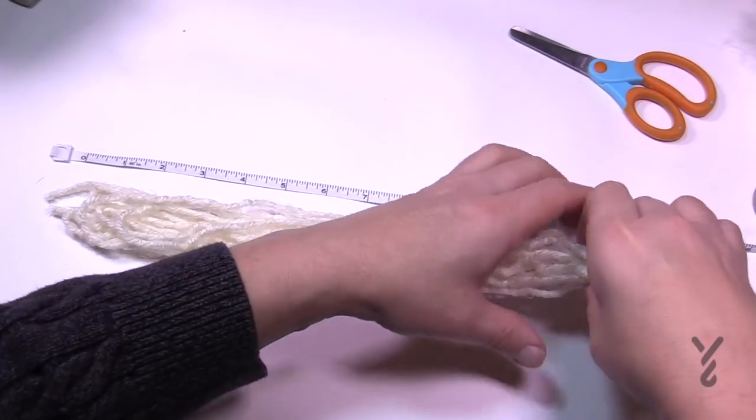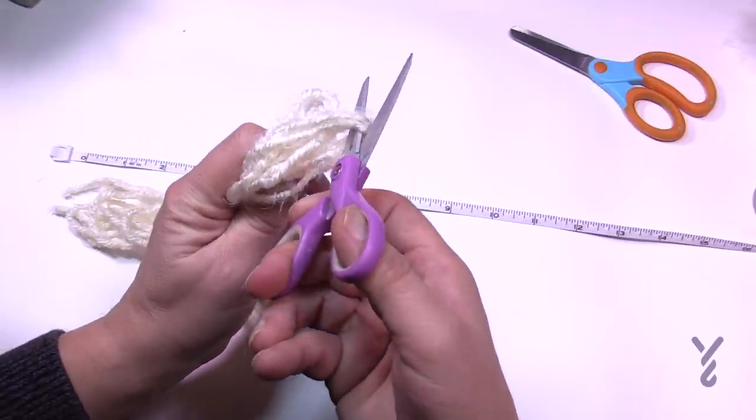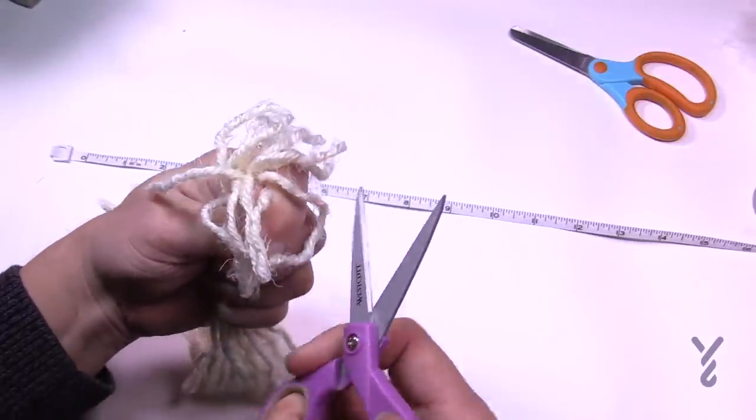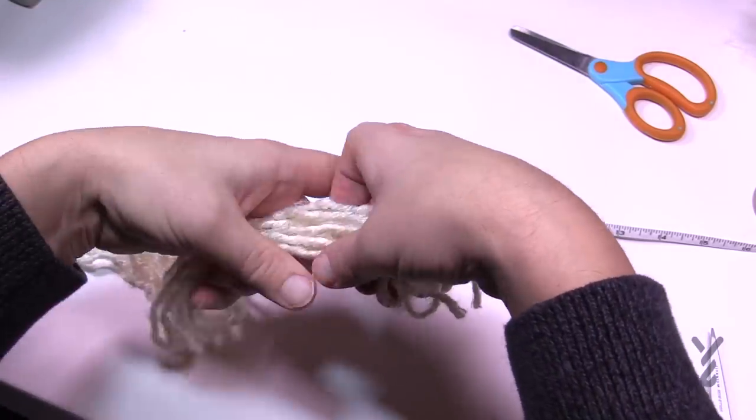Before you disorganize this, just grab it and find the loops that are at the ends. Put the scissors in and cut those loops so that they are no longer looped — you'll do that on both sides. Just grab the other side and do the same thing.